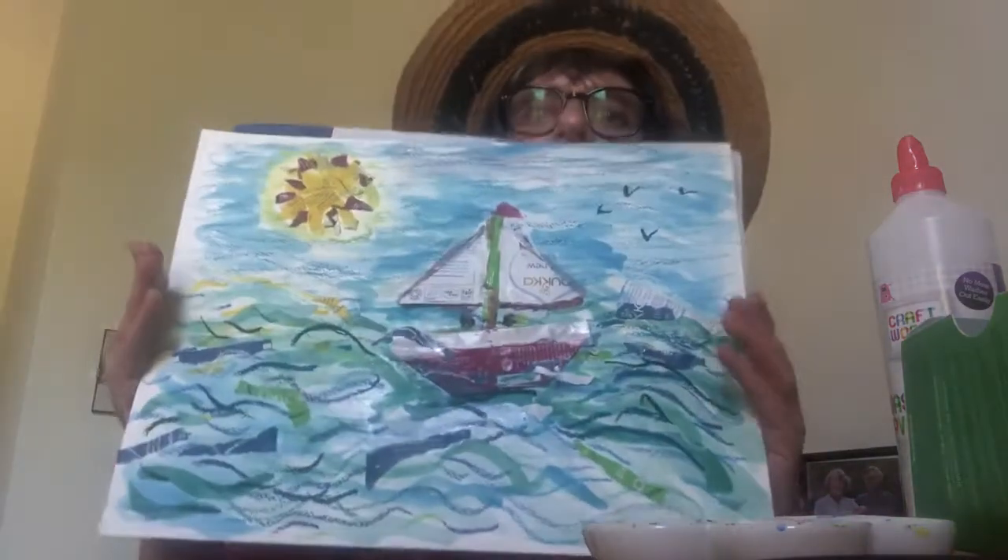If you haven't got oil pastels, you could use any other kind of crayon. Here's the picture that I made, and I'm going to show you how you could make one for yourself.